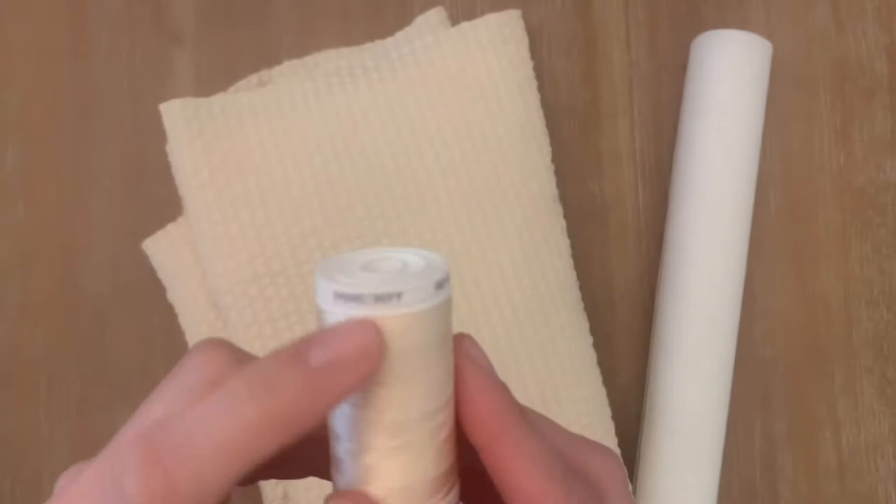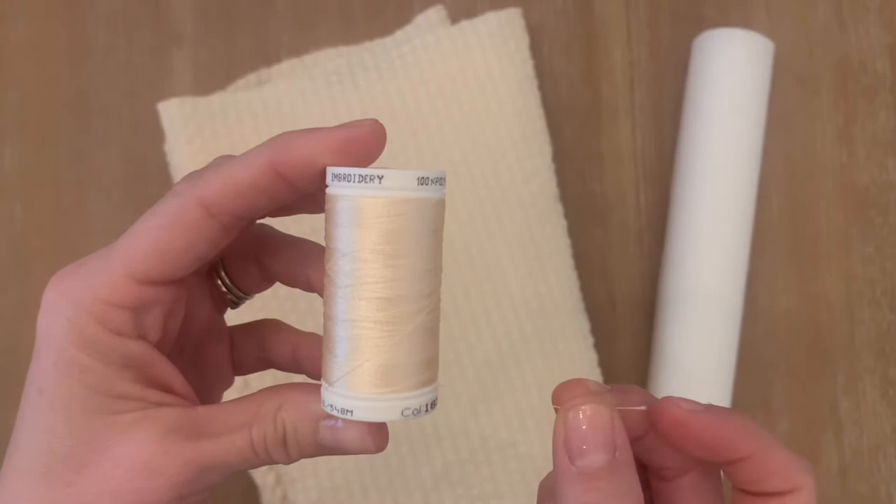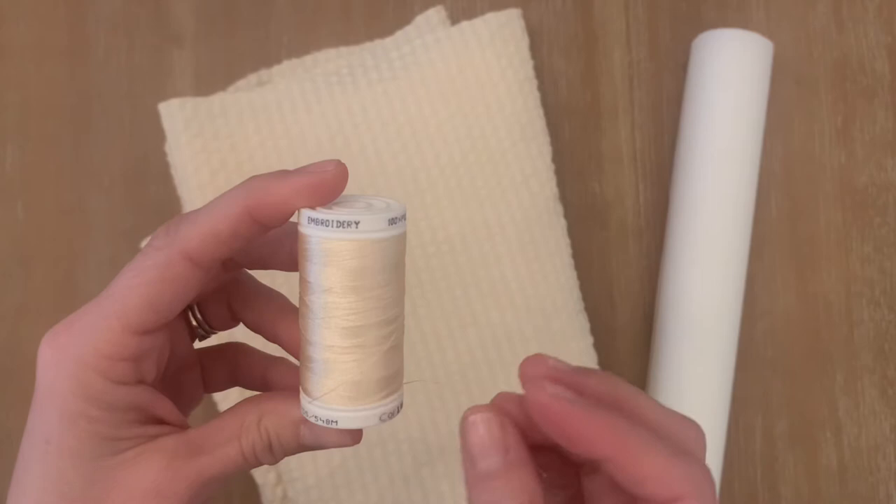As far as the thread goes, I do recommend using a lighter weight — possibly embroidery weight or a silky thread — because most of these stitches are very dense. If you're using too heavy of a thread, they might kind of jam up.